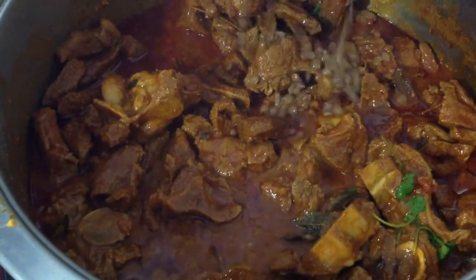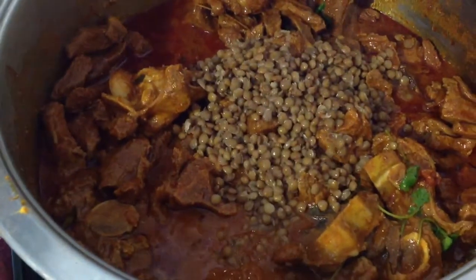Now that our meat is fully cooked, we're gonna add our pre-boiled lentils, also known as biryani dal.